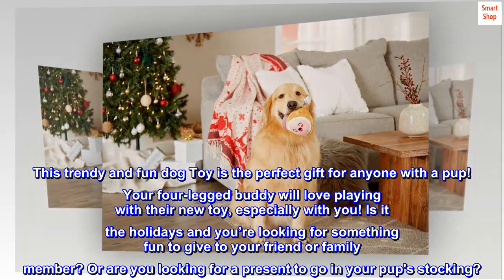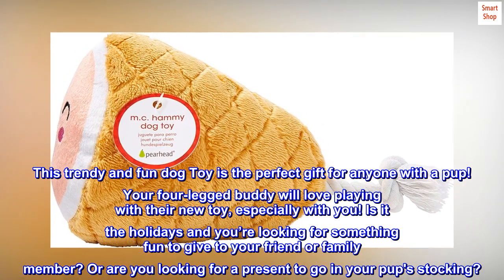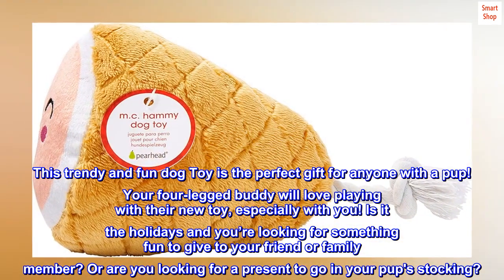Is it the holidays and you're looking for something fun to give to your friend or family member? Or are you looking for a present to go in your pup's stocking?